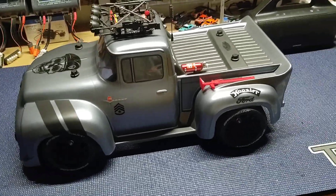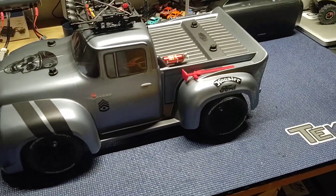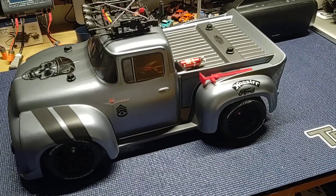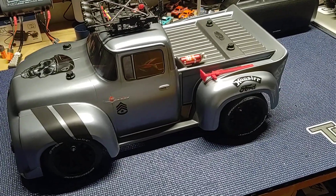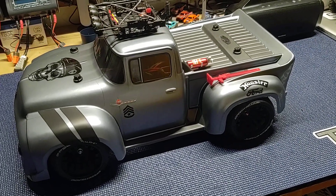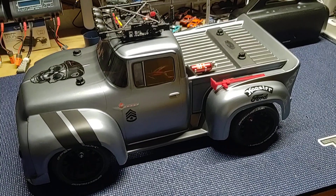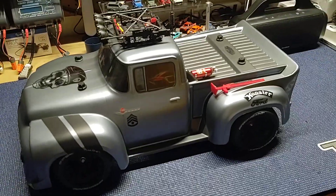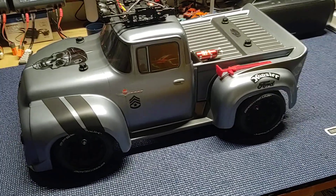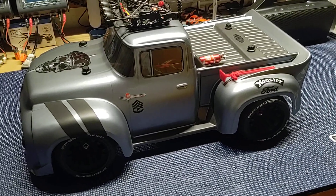Good morning YouTube, Up City RC here. Just thought I would come at you guys and show you a little project I got going on. This is one of the Ford F100 — I'm not sure of the exact model, but it's one of their street-based trucks. It's on a Slash two-wheel drive platform with the low LCG chassis, and it's got the Velineon 3S, which is pretty good for this platform.